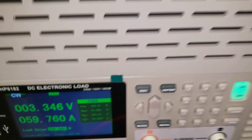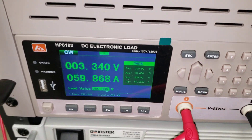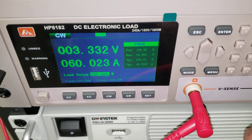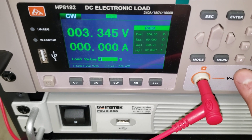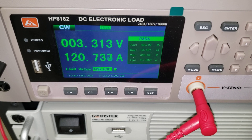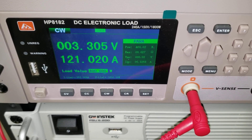At 200 watts, we're drawing around 60 amps and the voltage is staying at 3.33 volts. Now let's go up to 400 watts. Okay, so now we're drawing 120 amps and the voltage is staying at 3.3 volts.